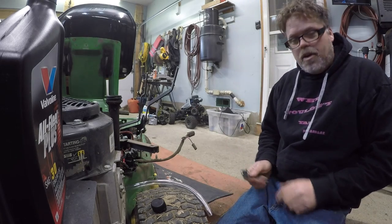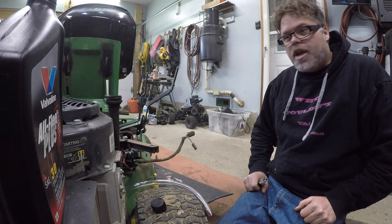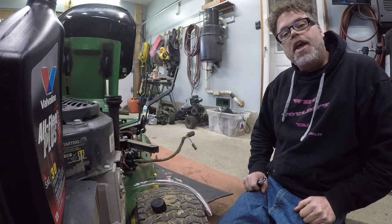How are you doing today? Welcome back to the old Bill's Show. Like I said yesterday, I was going to show you how to do an oil change on the old riding lawn mower John Deere.